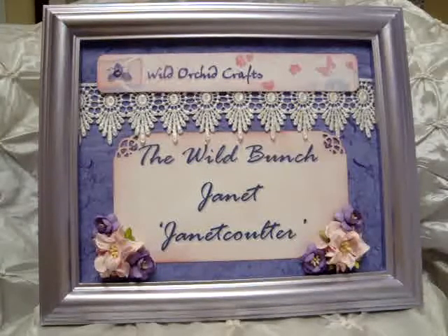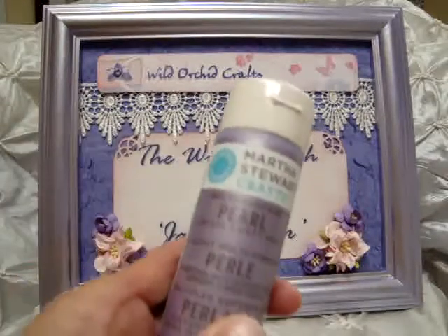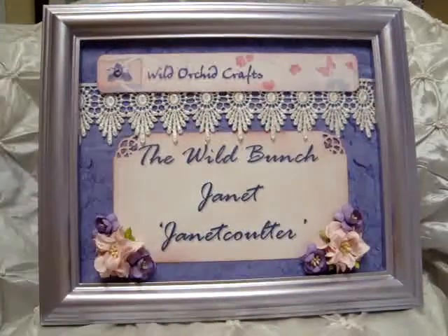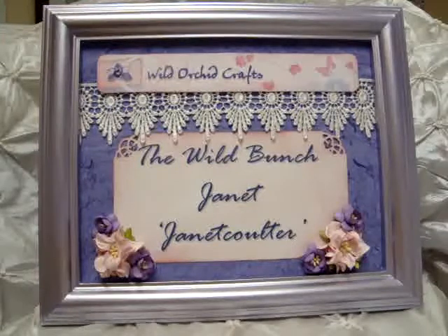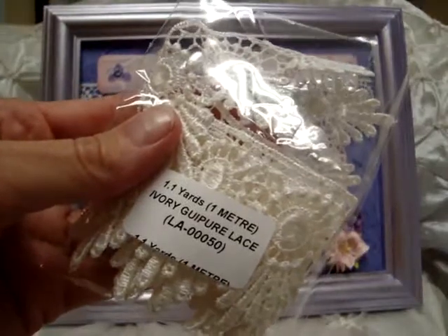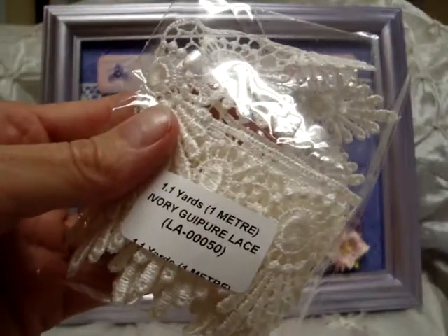I also created a sign using their logo, Wild Orchid Crafts. I'm part of The Wild Bunch. I just took a frame and painted it with Martha Stewart Pearl Paint in Eclipse. I painted the outside with that and I cut apart the sign and inked it up, and across the top I used the Ivory Guiper Lace LA00050.